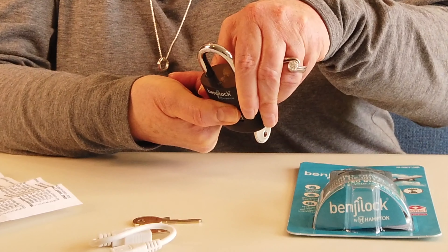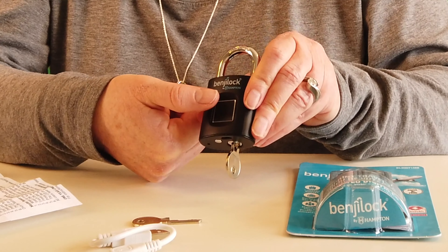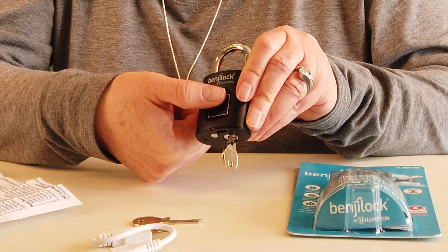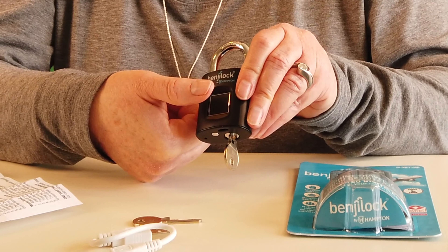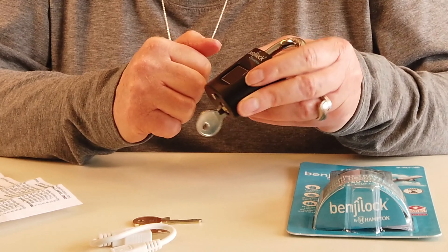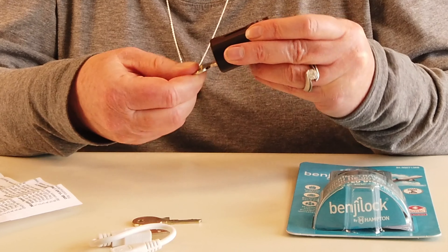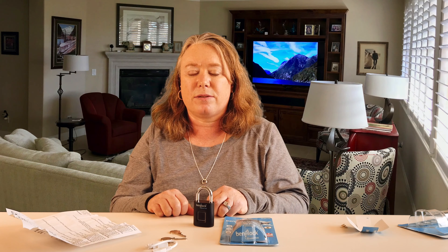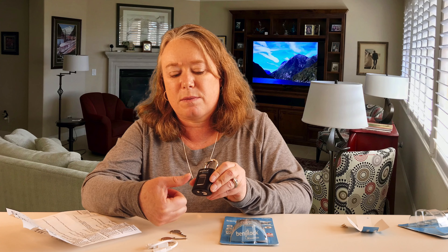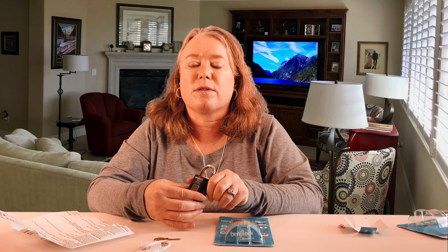Now I'm ready to program my finger. I'm going to use my thumb. I need to put it on the sensor five times and make sure I hold it on there until the blue LED button on the top is solid. I do it once — solid. Again — solid. I do it five times total. Now it flashes, which means it's stored. So now this is programmed as master user. I remove the key. Now the lock is programmed — let me test it out. I put my finger here, hold it lightly, and it opens right away.